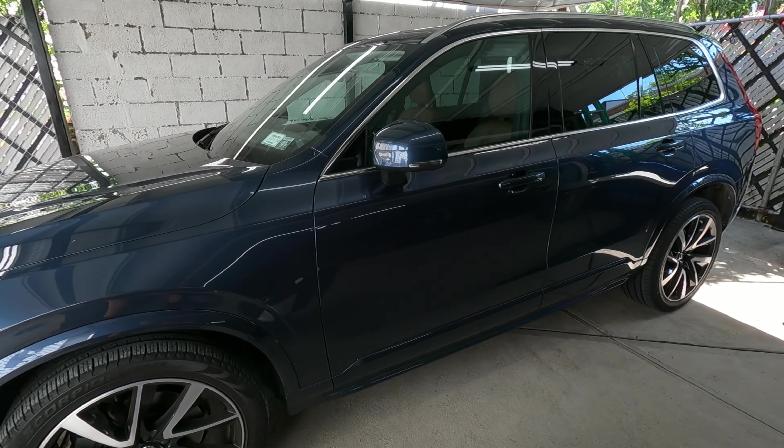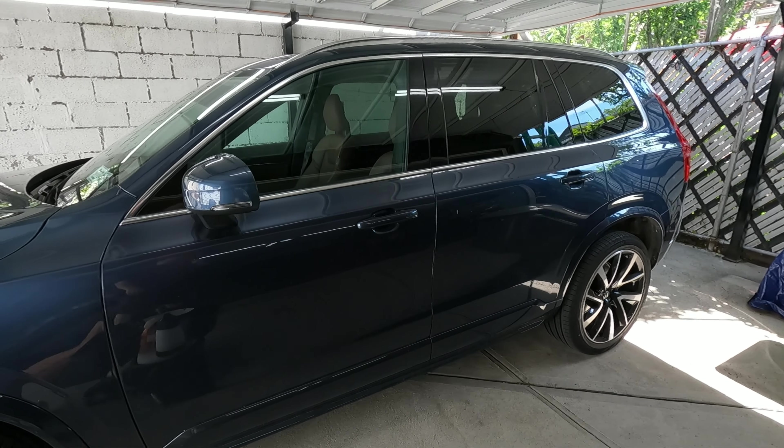What's up guys, welcome to this episode of Mike Life. Today is the day we're going to do that video I was talking about on my wife's Volvo. We're going to get it prepped up and ready for a ceramic coating, and here is the Volvo — we got the XC90 here, it's a 2020.